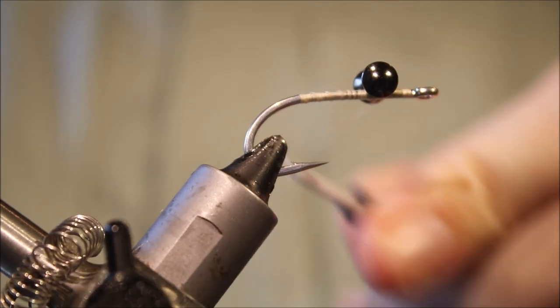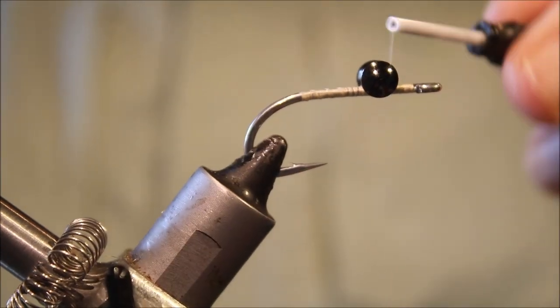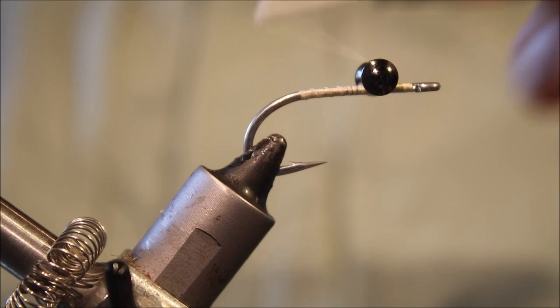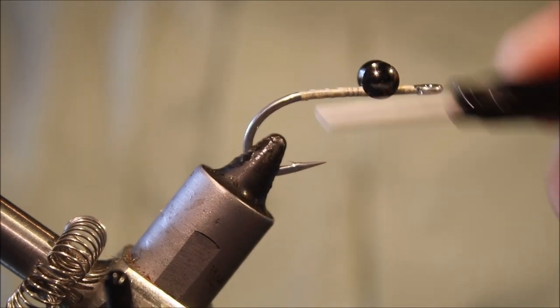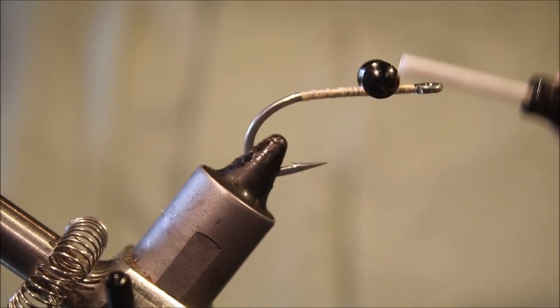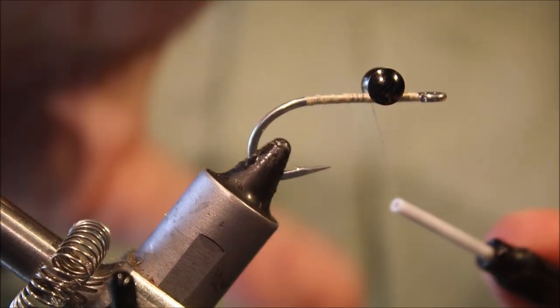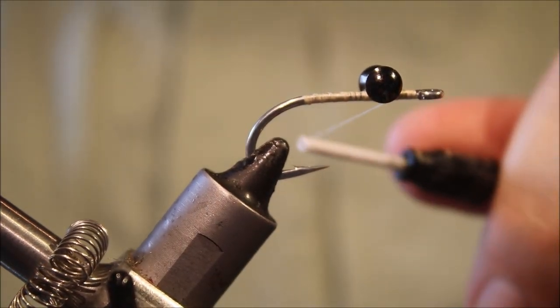I'm attaching here the largest sized dazzle eye. You can adjust the weight to suit yourself, but bear in mind that you do need a fair bit of weight to keep this fly pinned to the bottom. It's got quite a large wing, and if there's decent current flow it could tumble if it's too light. You want it sitting firmly on the bottom, not moving.